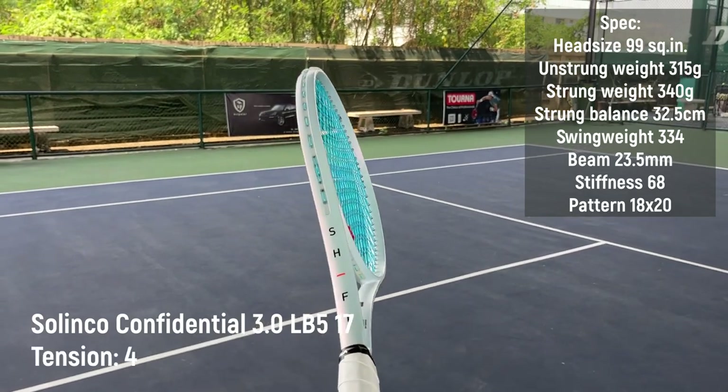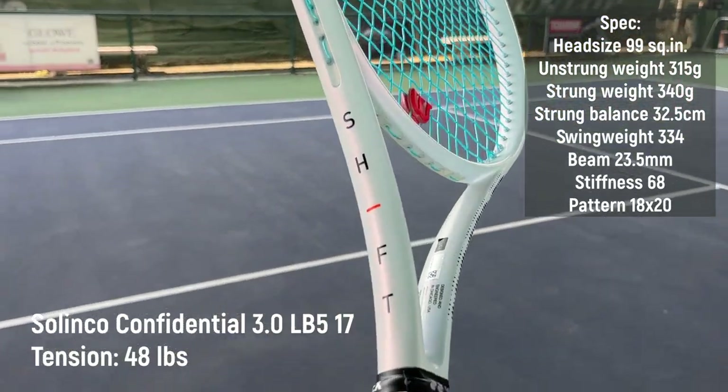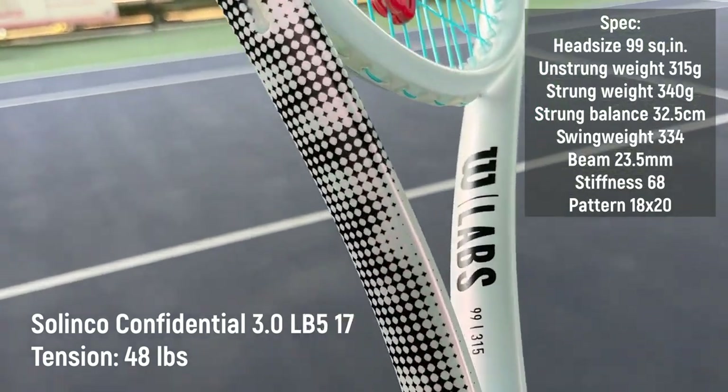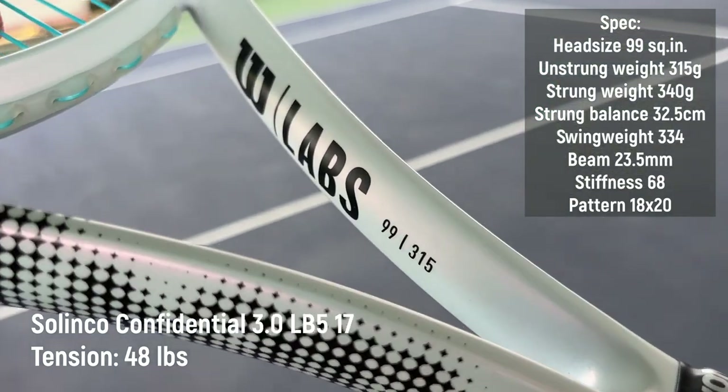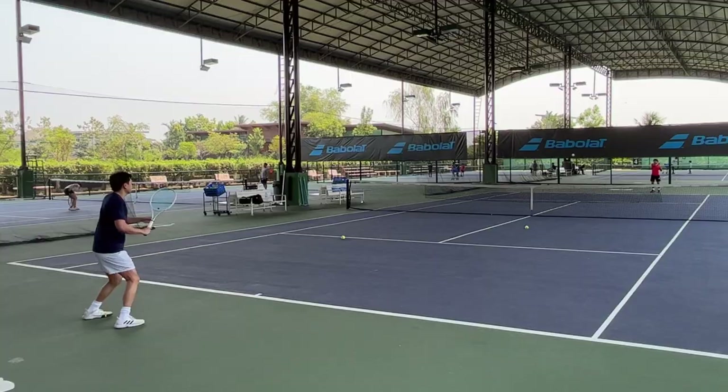Now let's move on to the Shift 315. This one is a heavier version with an 18 by 20 string pattern, so it's supposed to have more control on shots. The string setup is Solinco Confidential 3.0 with a tension of 48 pounds.